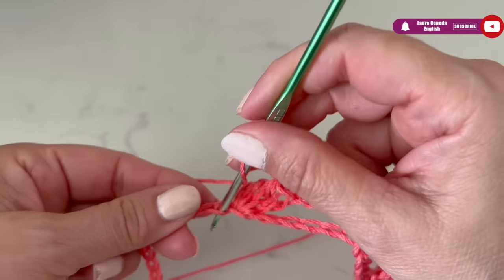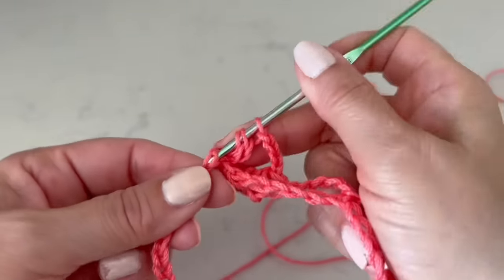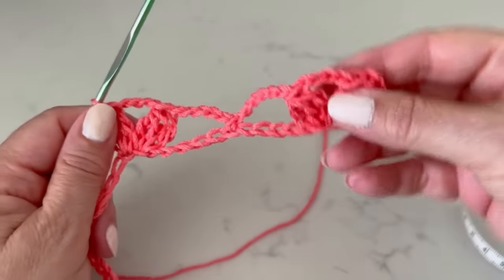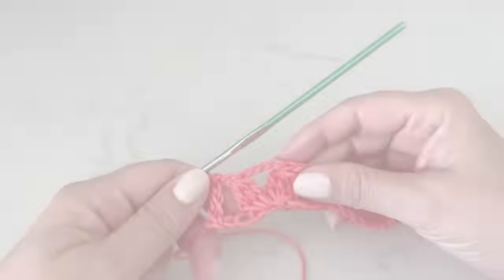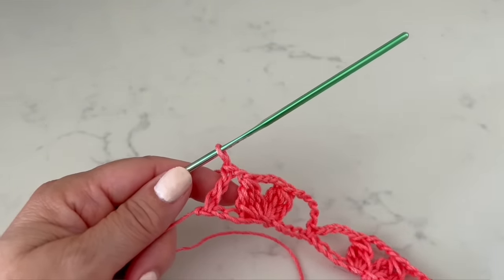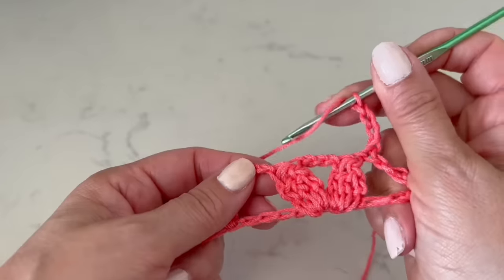Then three chains, and in the stitch next to it we make the second leaf again — in the same place three double crochet out of three crochet, leaving the last loop on hold. You can see here it's out of the crochet — take one, two, and the last one you leave on hold. Continue like this the whole row. At the end of the row, make one chain and in the last stitch make the last double crochet for the edge, then turn around and go up with four chains.